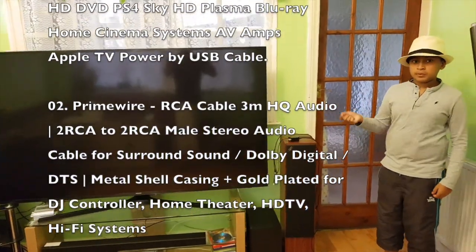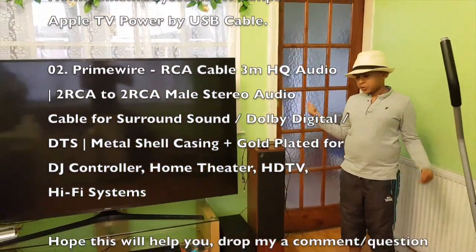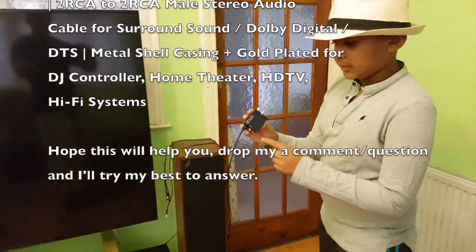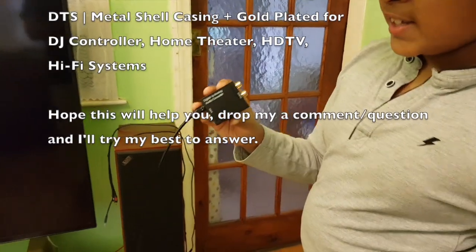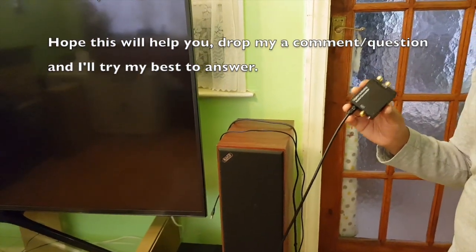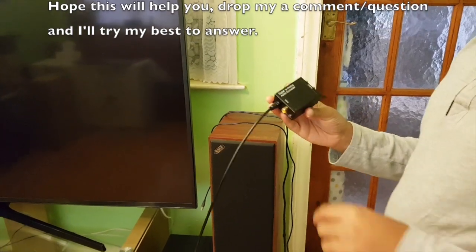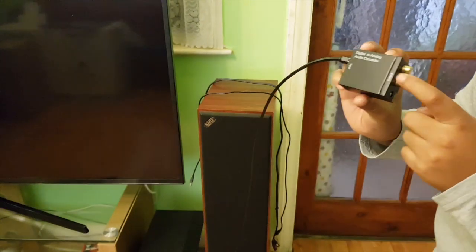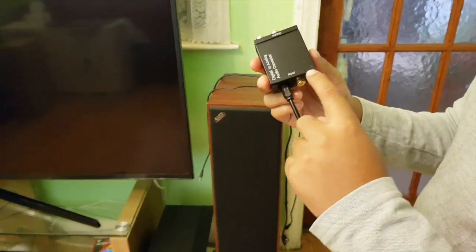To connect the sound system to the TV, you have to buy a digital-to-analog audio converter. This is the unit you can buy on eBay or Amazon — the links are in the description down below. There are two parts: this is the input side and this is the output side.